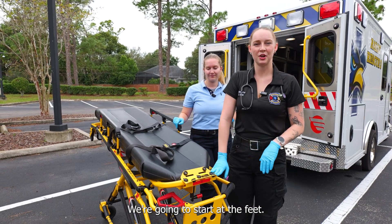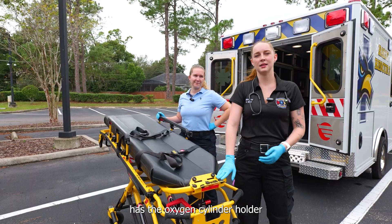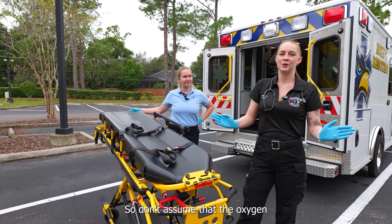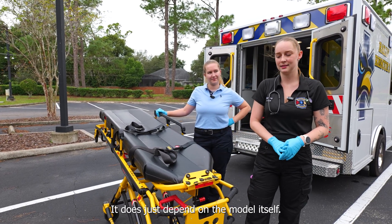Typically we can hold an oxygen cylinder at the feet of the stretcher. I want to reference that this specific model has the oxygen cylinder holder at the feet. Some models do have it at the head. So don't assume that the oxygen is always going to stay at the foot or the head of the stretcher — it does depend on the model itself.